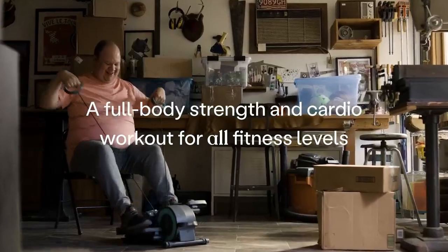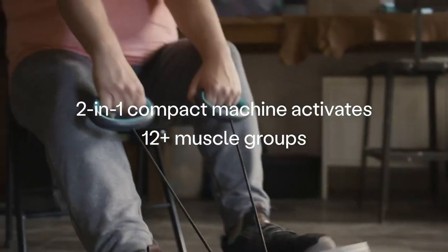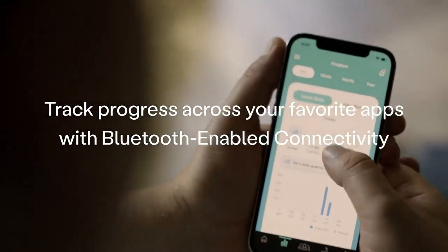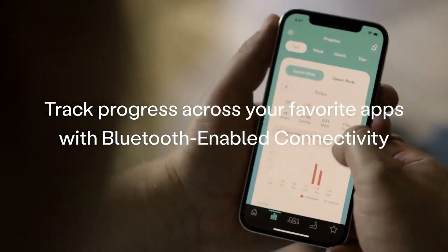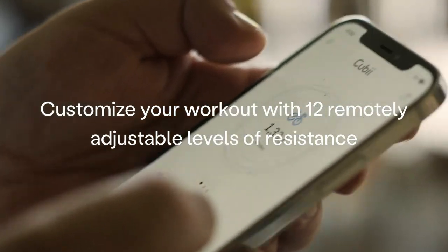The illuminated LCD fitness tracker screen allows you to monitor your progress, keeping you motivated throughout your exercise session. One of the standout features of the QB Total Body & Go is its adjustable resistance, whether you're a beginner or an advanced user.